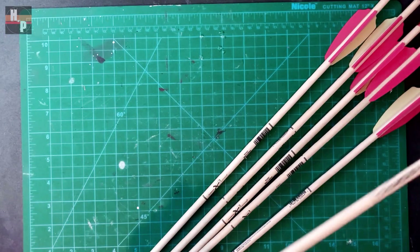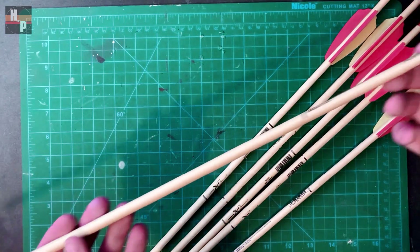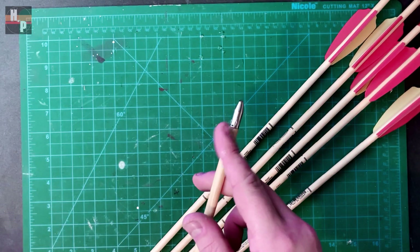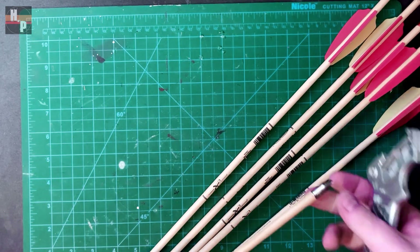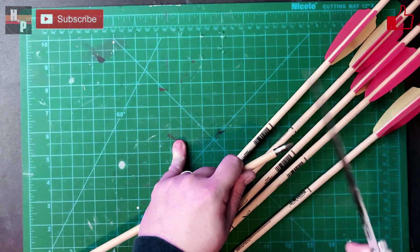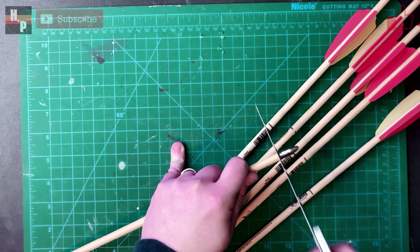While the primer dries, I'm going to prepare the arrow shafts. I purchase these for under $2 each at my local supercenter. They have a metal tip which I removed with a fine-toothed hand saw. The shafts are then painted black with a flat black spray paint.